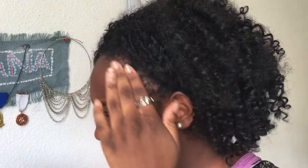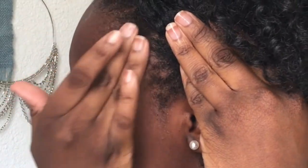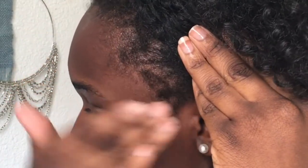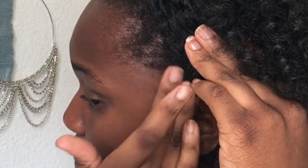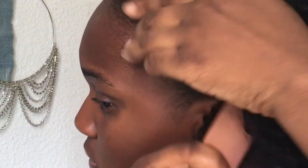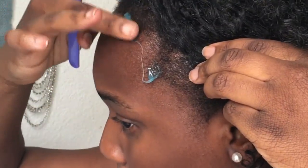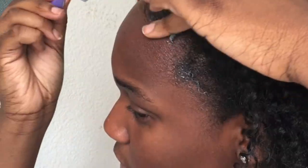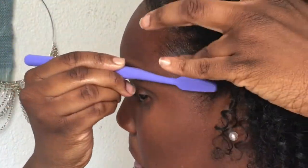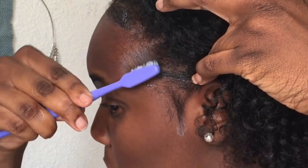Just to show you guys how I use it: I normally spray water on my edges and then massage the oil in circular motions. Then I use a soft brush before I go in with gel to further lay my edges down. But it's not an edge tutorial and I'm not an expert, so I'm not going to go too much into detail. And when I'm done, I just tie a scarf over it to set it.